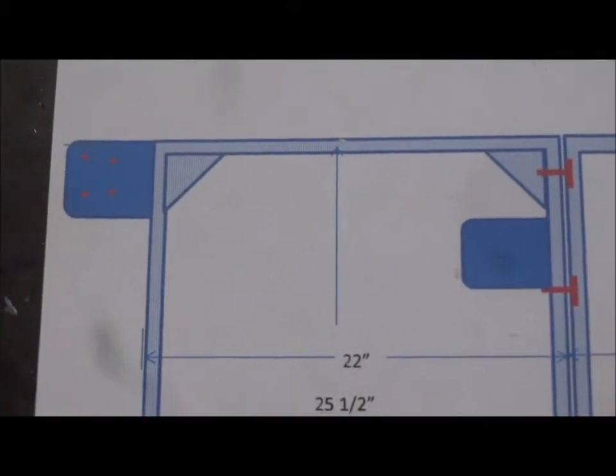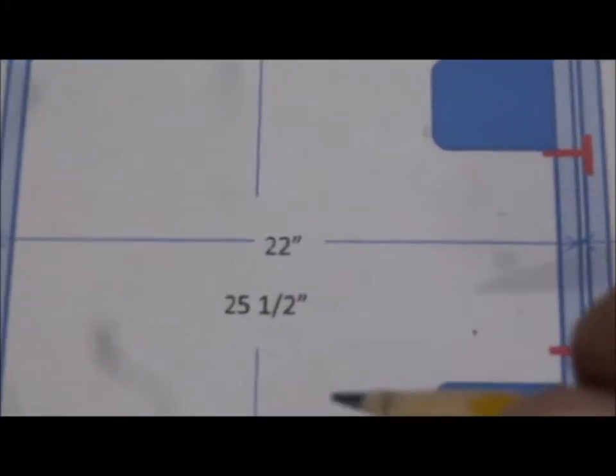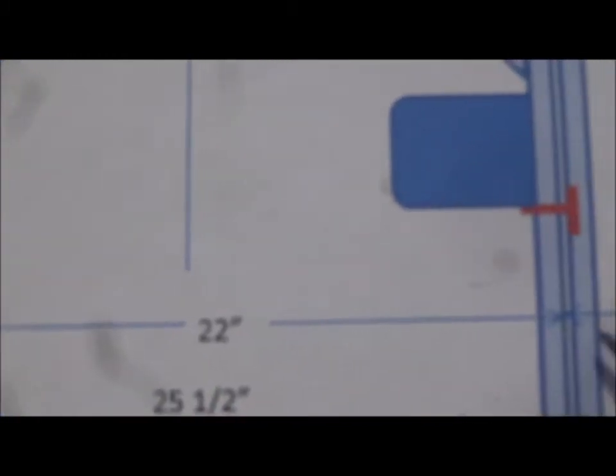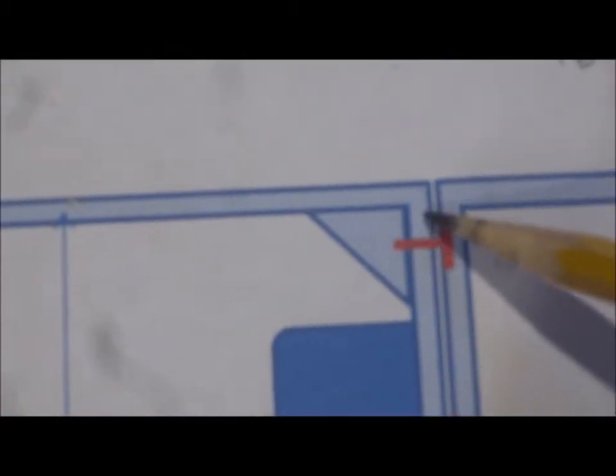Now we're going to go back to our drawing and figure out how long these pieces need to be for this side. What we need is 22 and a half, and we want to add a half an inch, so that's going to be 22 plus one half equals 22 and a half. Now you might say you've got to add for the 3 sixteenths like we did the other time — well, no we don't, because these pieces are going to butt right up against the inside of those end pieces we cut, so we don't have to add 3 sixteenths to each side for these. So these are going to be 22 and a half, and we need two of those.